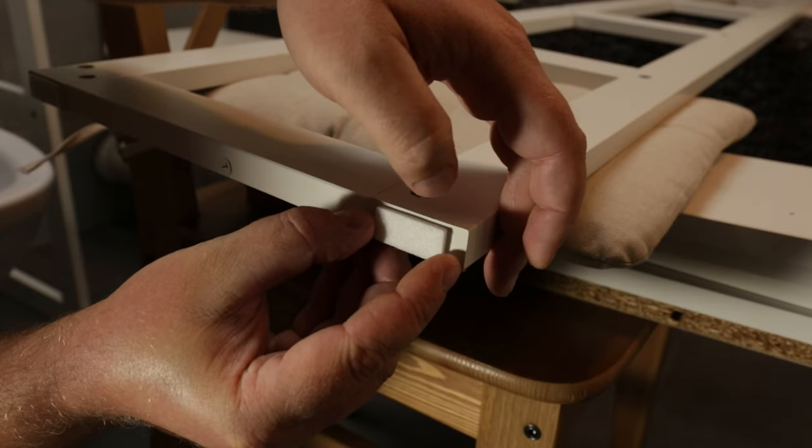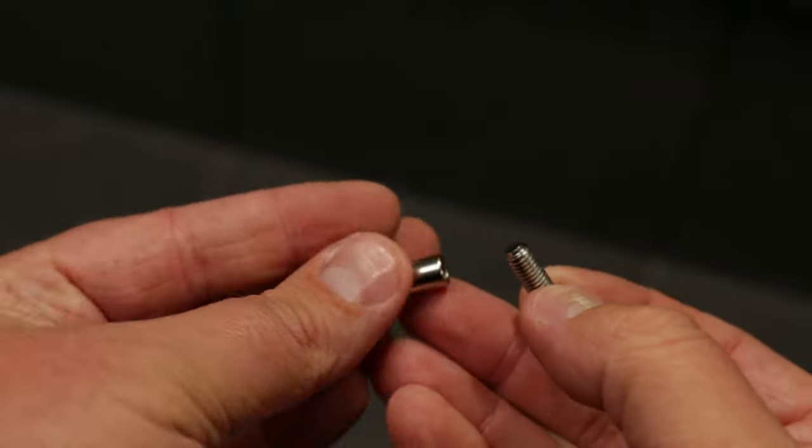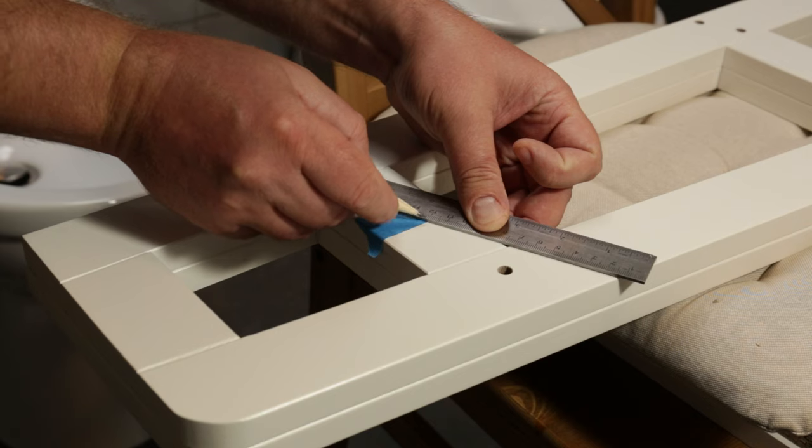With the height problem now fixed, there was one last modification I had to do. Since I wanted to connect the two shelving units together, I needed some holes for the connection screws. So I marked and drilled the required holes.